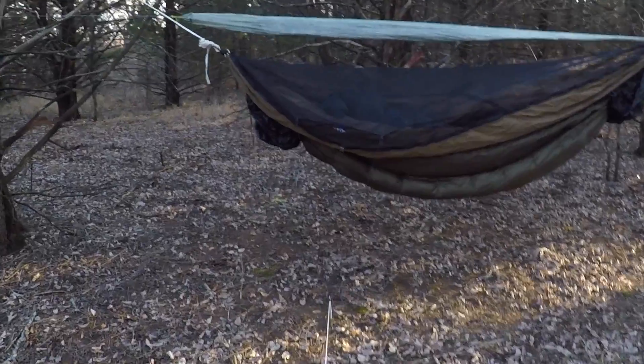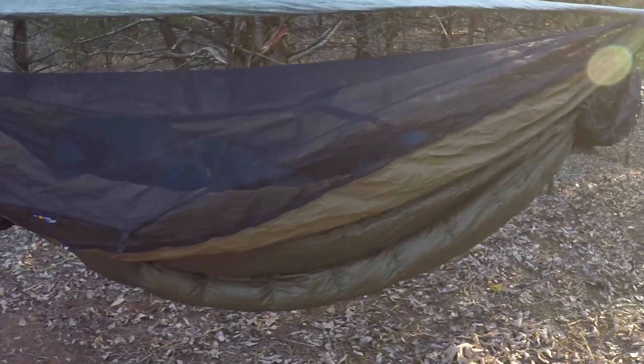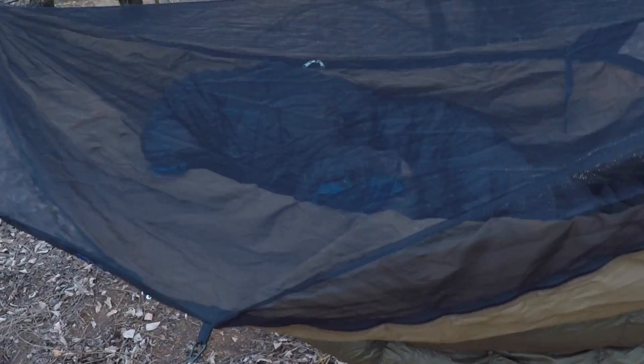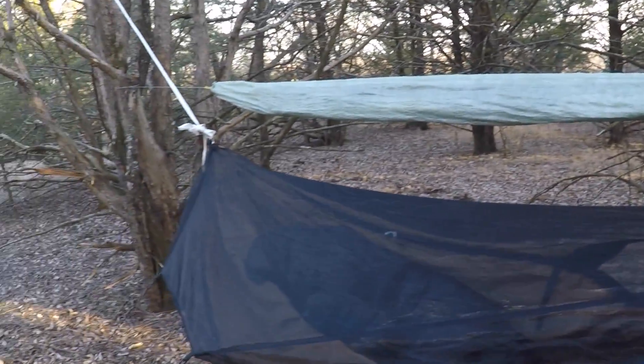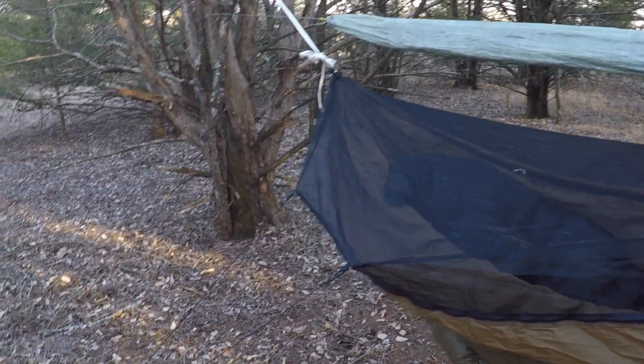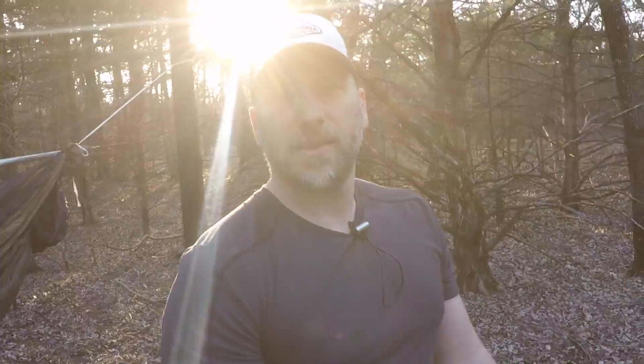If we walk over here — I've got the new Warbonnet Blackbird XLC out here, first backpacking trip out with that. Inside you can see the black and Moroccan blue of my HammockGear zero-degree custom 950-fill-power burrow, and then I've got my trusty HammockGear Cuban fiber tarp up top, not strung out right now. That's what I've got out here this weekend that's new. Every time I come out it's something new to test out and show you guys — what works, what doesn't, why I like things, why I don't, and try to give you as much information as possible.